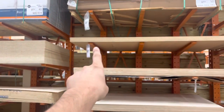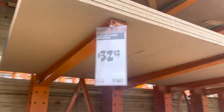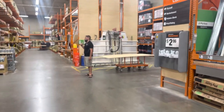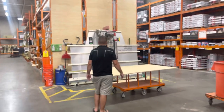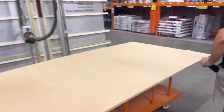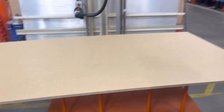We took one of these right here and they'll just be able to cut it for us the right size, so we won't have to worry about cutting it at the shop. We'll just cut it to the correct size and it's going to be pretty simple.